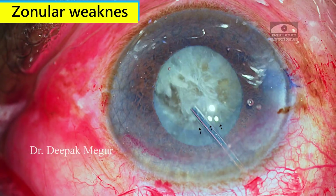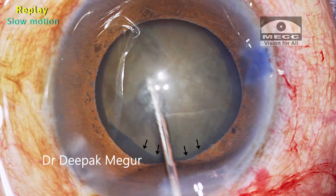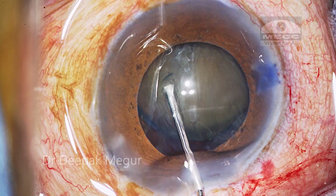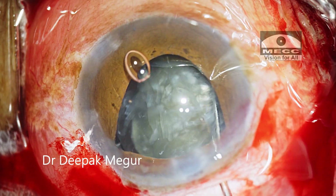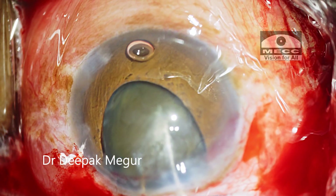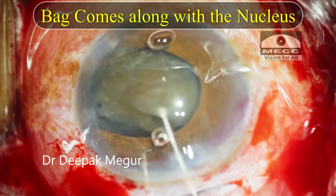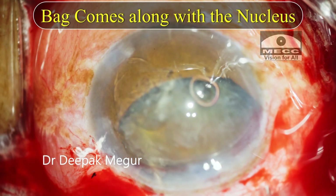In such eyes, the most common difficulty or complication that happens is during the mobilization of the nucleus out of the bag. If you are not careful, more often than not, we may end up having an inadvertent intracapsular extraction, as the capsular bag which is invariably sticking to the nucleus just comes along with the nucleus owing to the loose zonules.